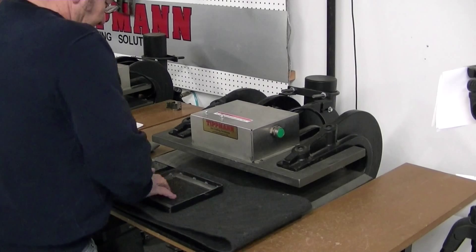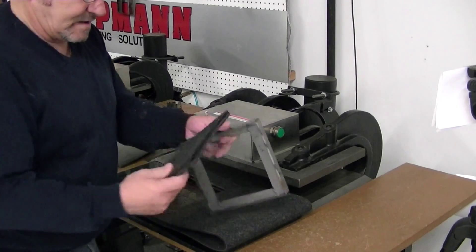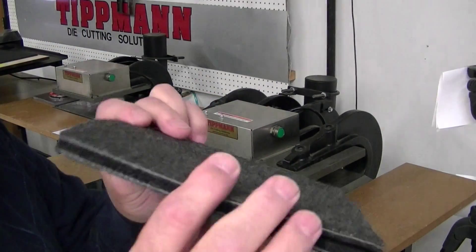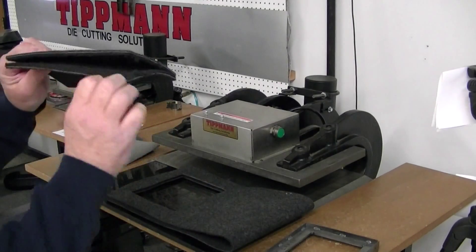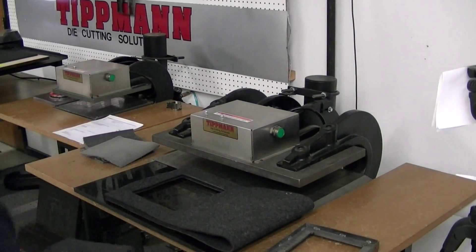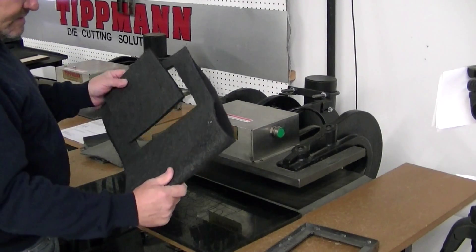Next we'll try your felt material and we'll do the same with that. We'll just fold that over a few more times, but I don't know if I'm going to be able to get this one — it's a little bit thicker and it doesn't compress down as much. So we'll do two layers.